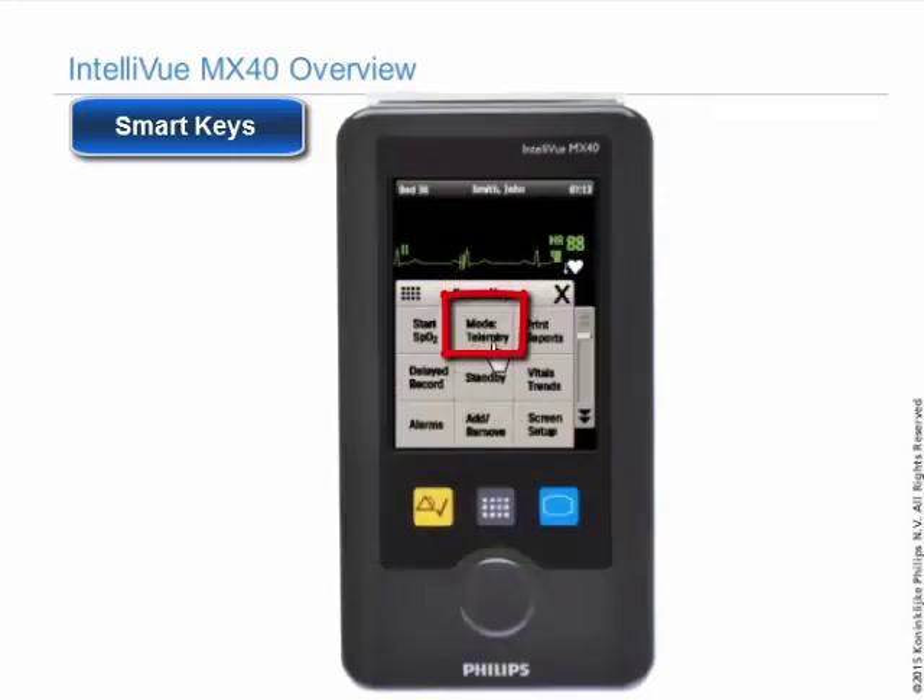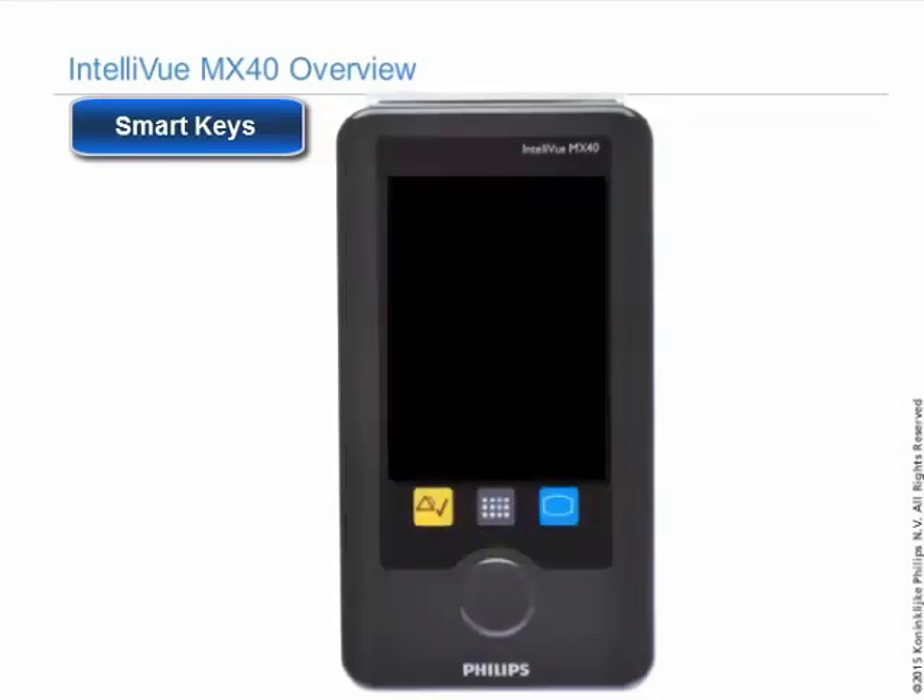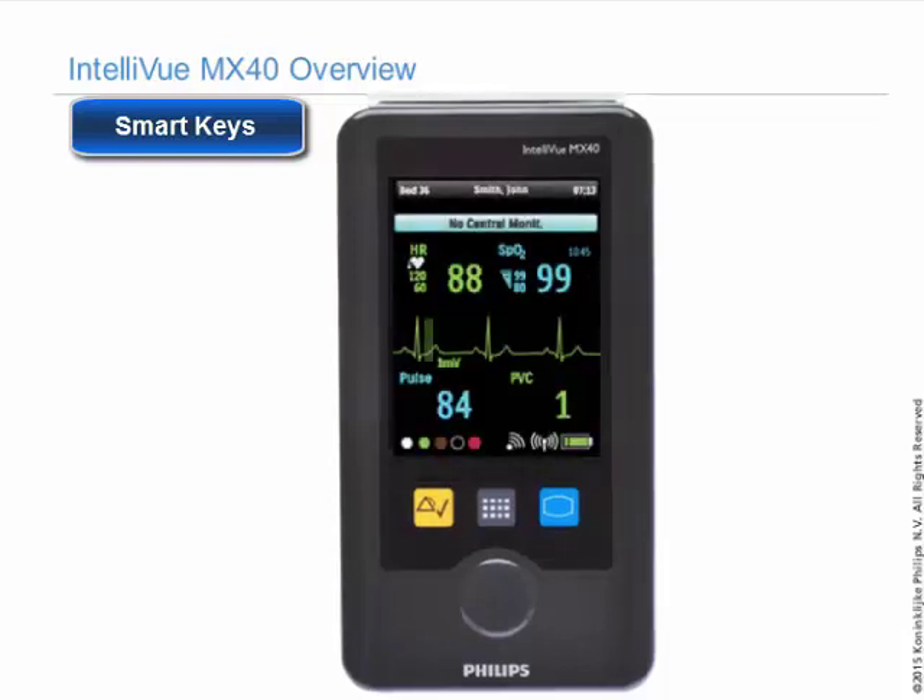In telemetry mode, the MX-40 screen goes to sleep in one minute, and you will not see or hear any audible alarms on the MX-40. All alarms are enunciated at the information center. The only time you will have any type of audible noise in telemetry mode is when the patient is out of range of the information center.